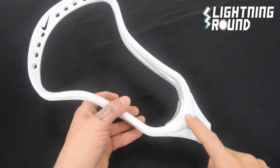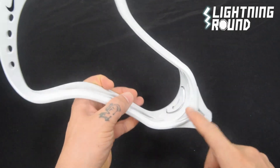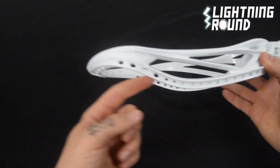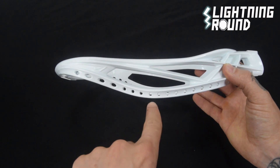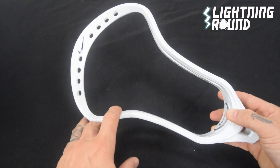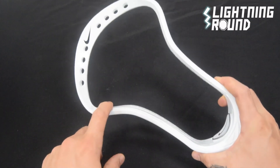Here's your lightning round video for the Nike CEO men's lacrosse head. This thing is tried and true on the field. It's got tons of stringing holes to give you a lot of options, even though it is kind of designed for mid pocket. It has a nice high pinch profile, and it tends to lend itself pretty well to the face off, but I've seen it all over the field.